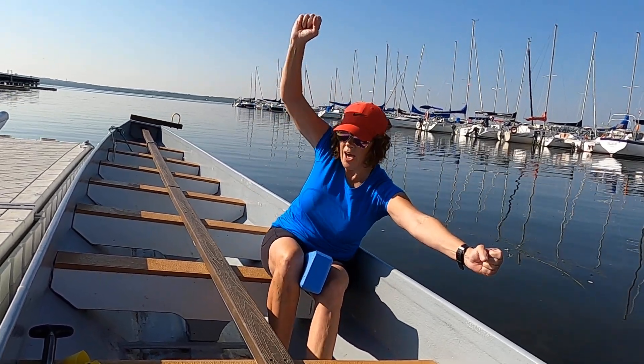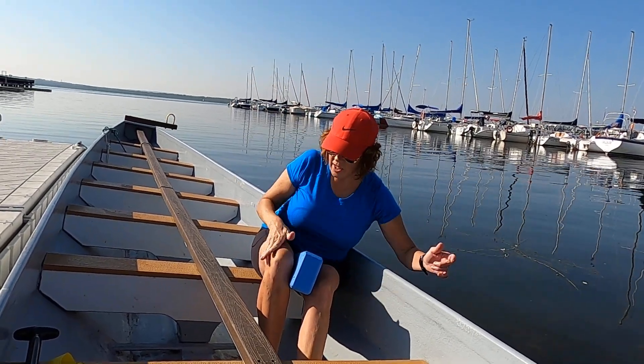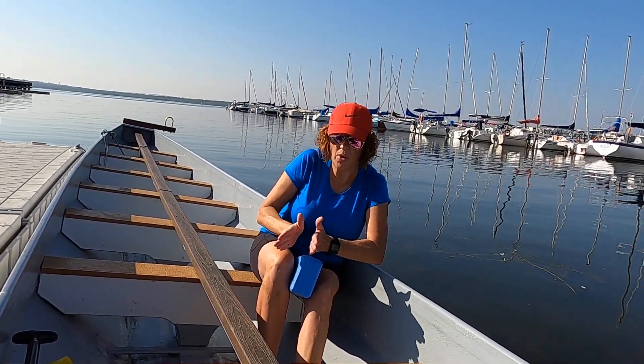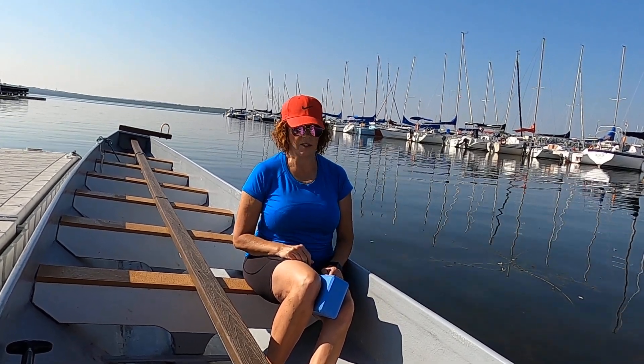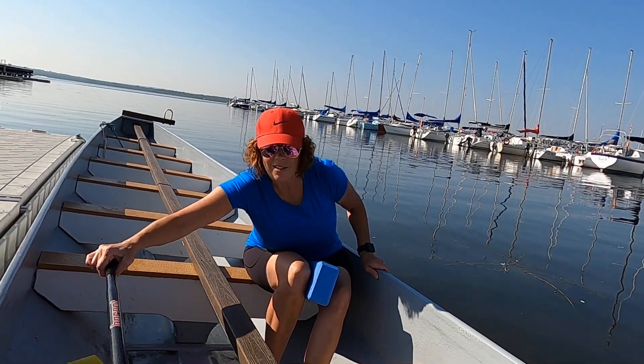What I want to talk about in this video is the fact that a lot of times I see paddlers rotating in their stroke this way, with their knees coming to the inside of the boat and pointing a different way. The yoga block is excellent feedback for a paddler.